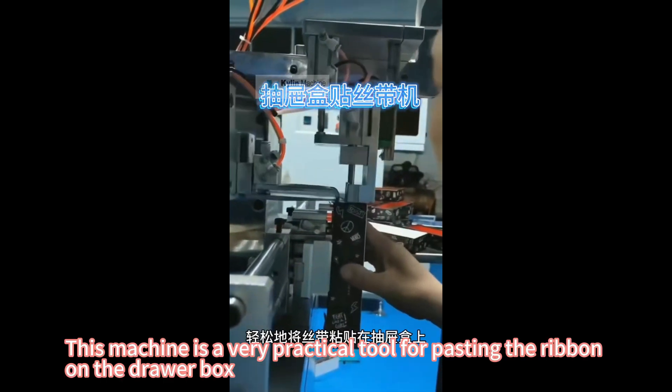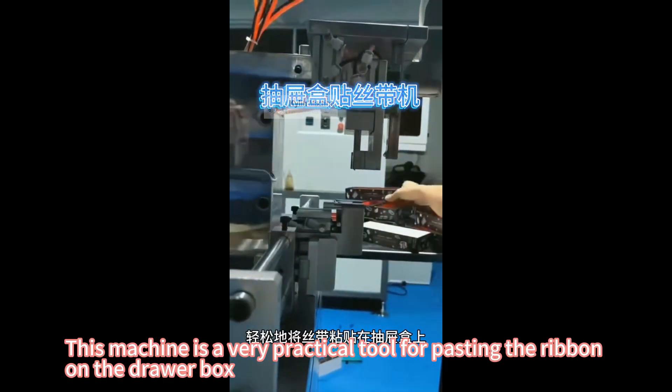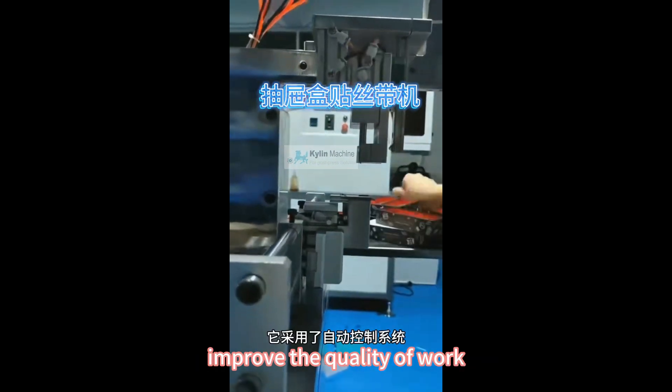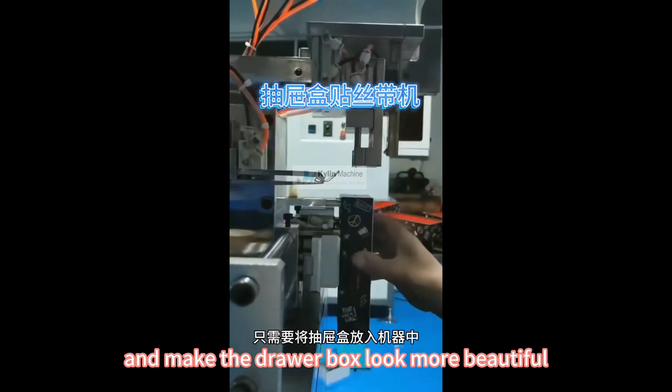This machine is a very practical tool for pasting the ribbon on the drawer box. It can help us save time and effort, improve the quality of work, and make the drawer box look more beautiful.